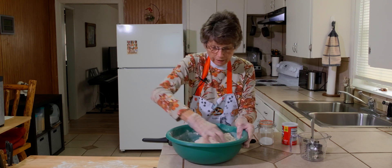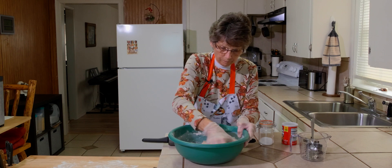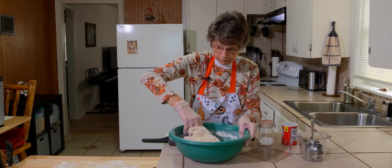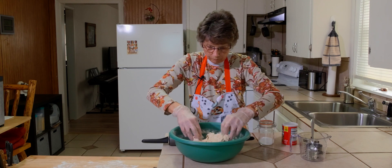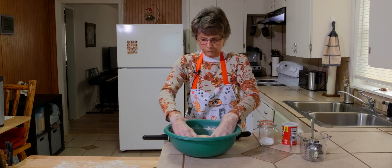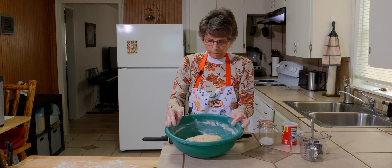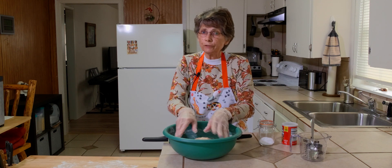After you've mixed it all in, you can take and knead it to make sure you get all of the flour and liquids to mix together. You don't need to knead it very long, 10 or 12 times. And then you let it set for about 10 minutes.